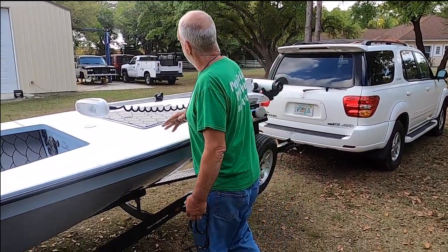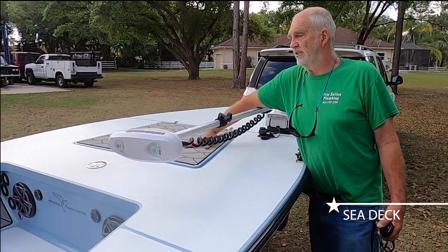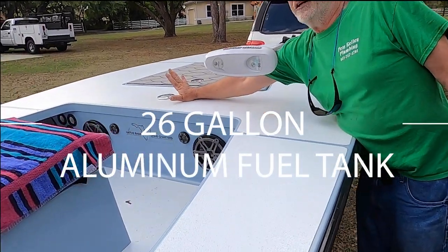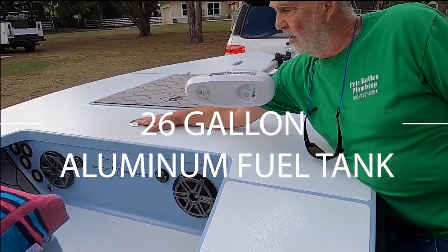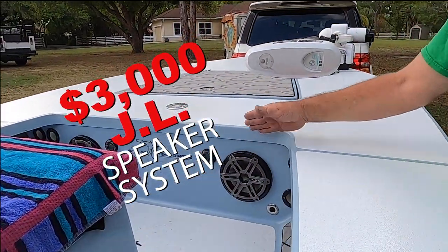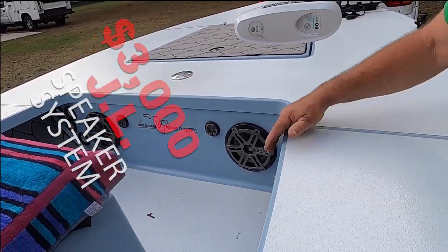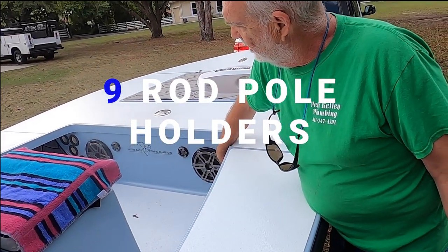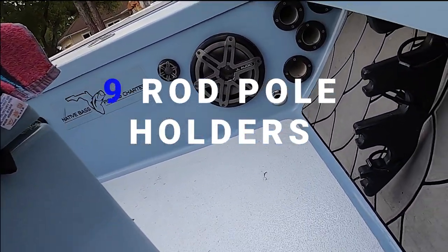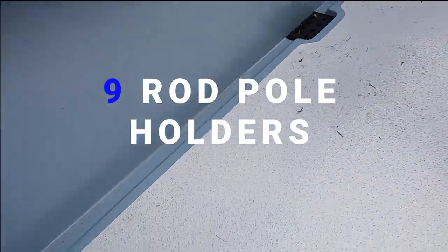It's got SeaDeck on the front hatch, which is easy on your feet when you stand here and fish. It's got a 26-gallon aluminum fuel tank and the JL Audio speaker system — that's a $2,500 to $3,000 upgrade. It's got rod holders under here for nine rods, so plenty of storage for rods.